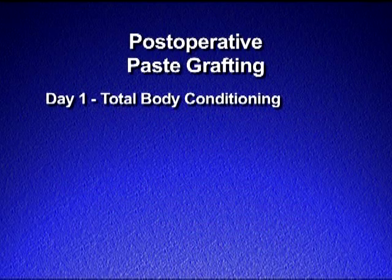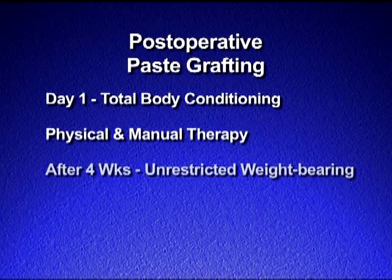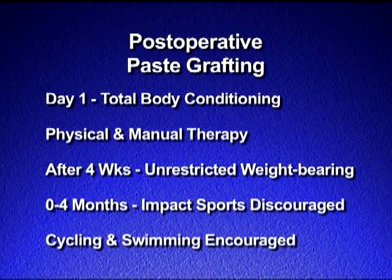All patients are started on a total body conditioning program on day one post-operatively as well as physical therapy with manual therapy to regain knee range of motion and to decrease effusion. Full unrestricted weight bearing is permitted after four weeks. Impact sports are discouraged for the first four months; however, cycling and swimming are strongly encouraged.